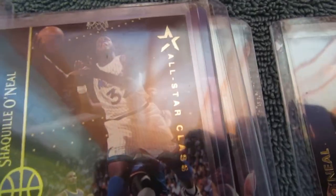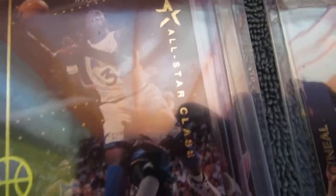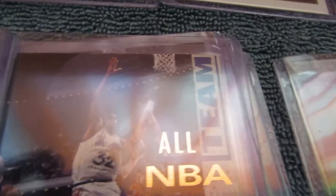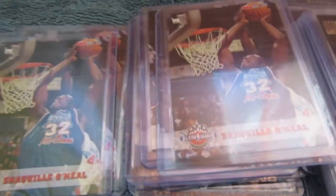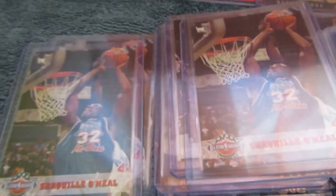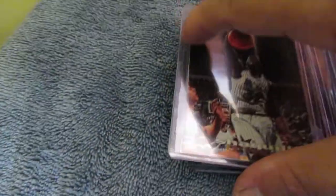This is an All-Star class from Upper Deck — All-NBA Upper Deck. So I have a ton of O'Neals and Hardaways — Anfernee Hardaway's — and Jordans. And Chris Webber rookies.